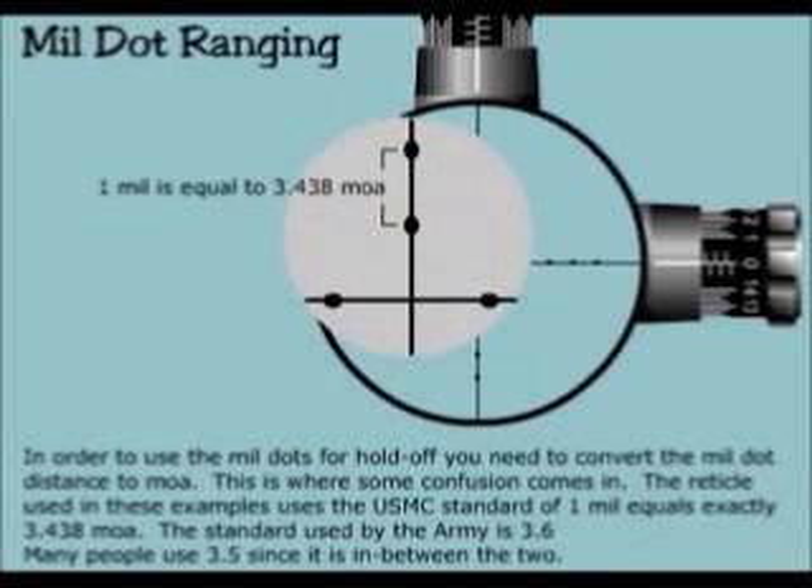In order to use mill dots for holdoff, you need to convert the mill dot distance to minute of angle. This is where some confusion comes in. The reticle used in these examples uses the U.S. Marine Corps standard of 1 mill equals exactly 3.438 minute of angle. The standard used by the Army is 3.6. Many people use 3.5 since it's in between the two.